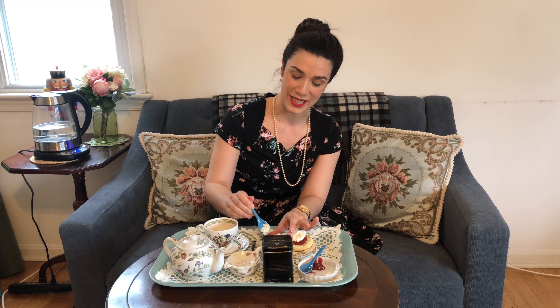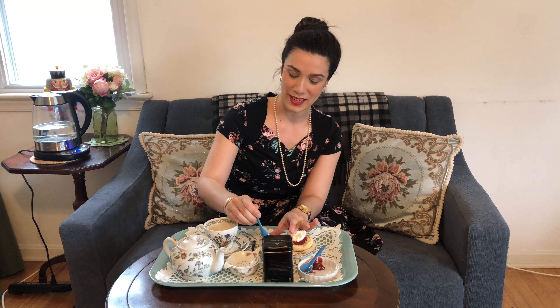Cream tea in the United Kingdom is a type of afternoon tea that is just a cup of tea served with a scone with cream and jam, or maybe a piece of bread or a roll with some cream and jam. It's a little bit simpler than the fancier afternoon teas that have become almost like a mini meal, so this is a nice snack.